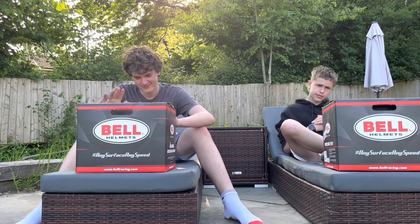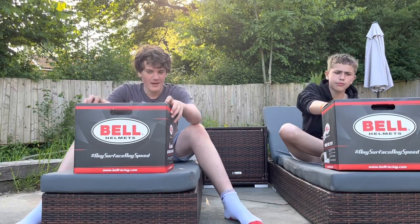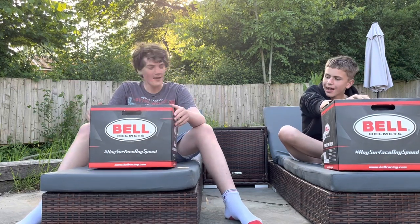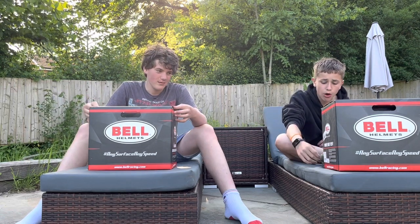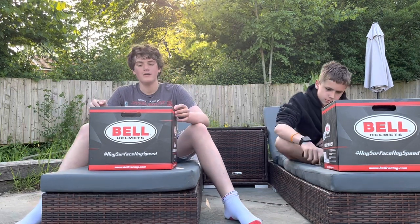Hey guys, TriRacer's here. So today we are unboxing our Bell helmets. These are the KC7 CMR ones. Johan's is brand new today, mine is a month old. We both purchased these off of daemontweaks.com.